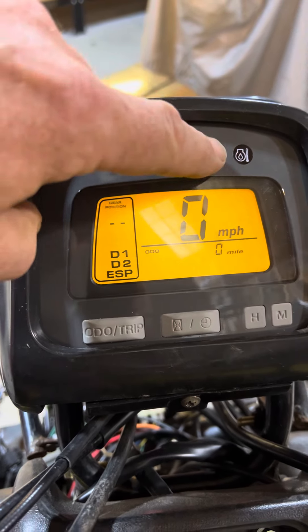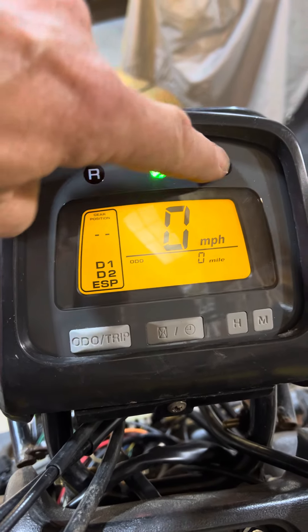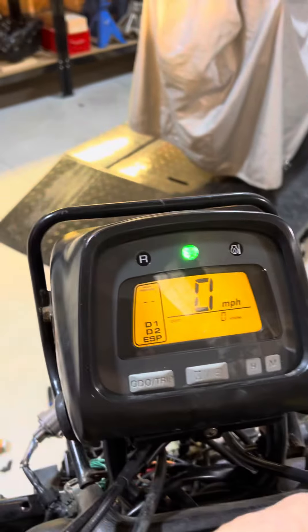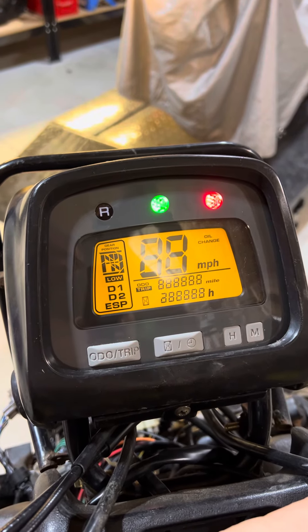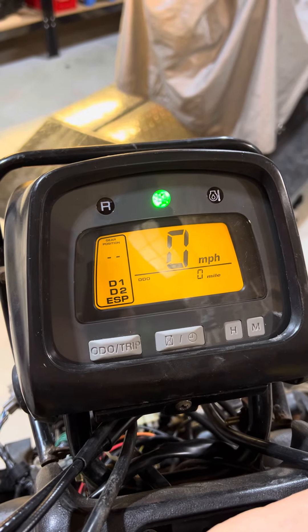But it should show reverse, and it displays the temp, of course. I think that's a test mode, like when you turn it on — it comes on to show you the lights are working, and then after a couple seconds it goes out.